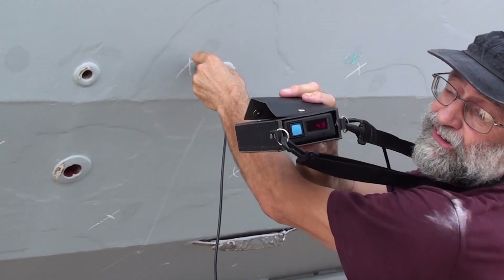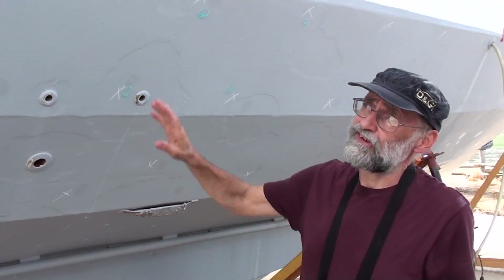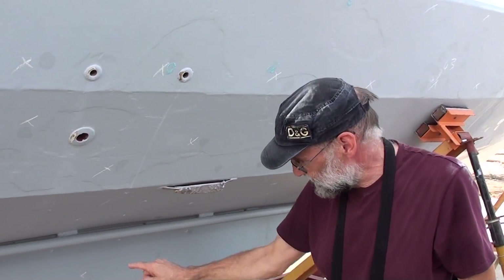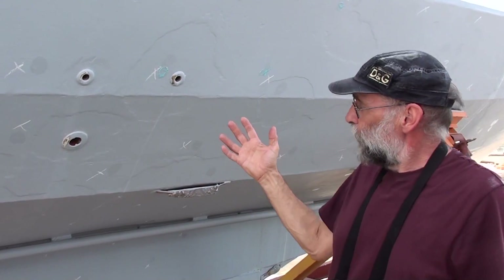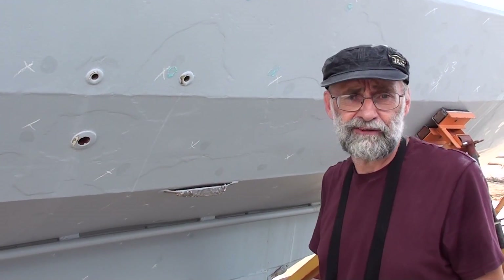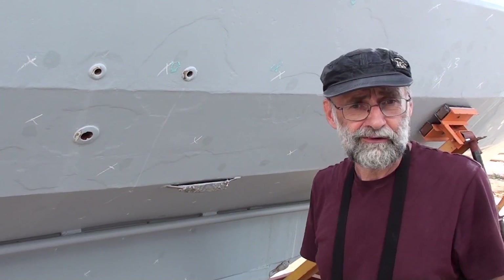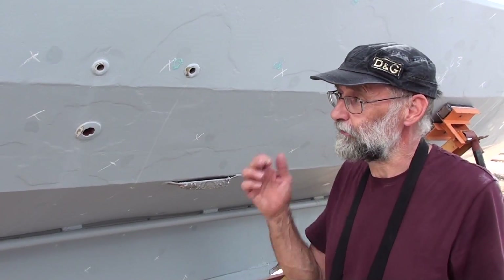The meter is showing us 4.9 millimeters. This is 5 millimeter steel plate. This whole vessel — the top sides, all the underwater plating — is in 5 millimeter plate except for the bottom of the keel and the rudder. When steel comes from the rolling mill it'll be anywhere between about 4.8 and 5.2 millimeters. It's not very exact, so within those tolerances we can more or less say that there's been no corrosion of the steel itself, no deterioration.